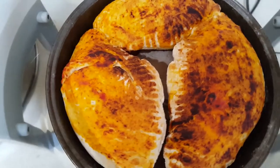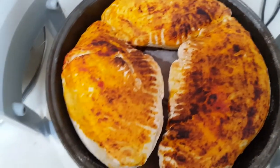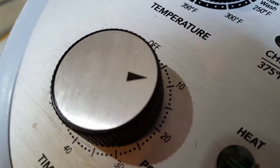Here they are after 10 minutes, so I'm going to turn them over to get the second side done, and I'm going to put more pizza sauce on the second side as well. I've put it in for another 10 minutes but I'm going to keep an eye on it.